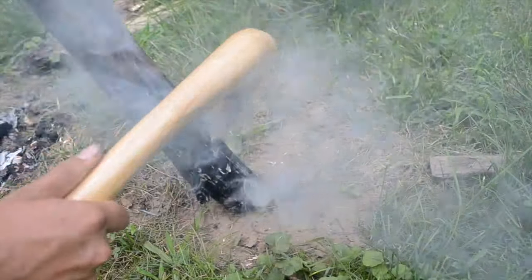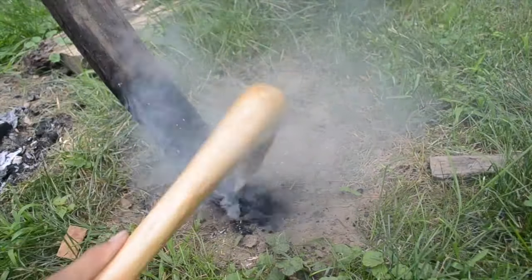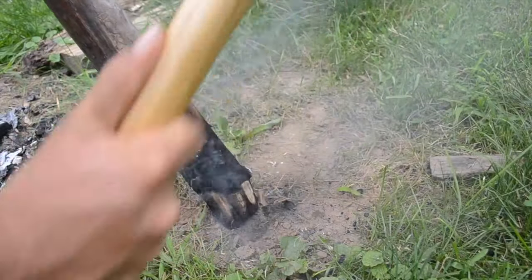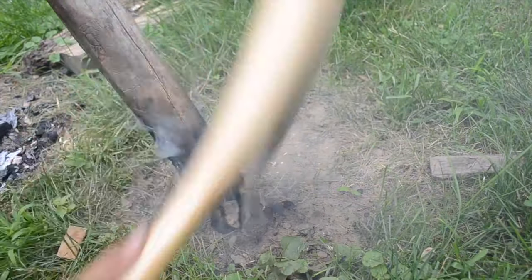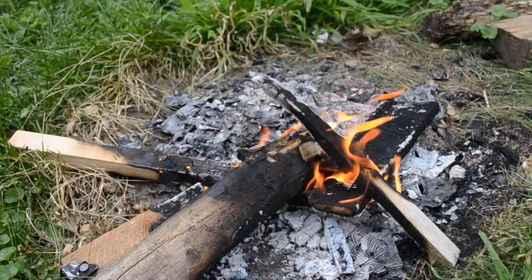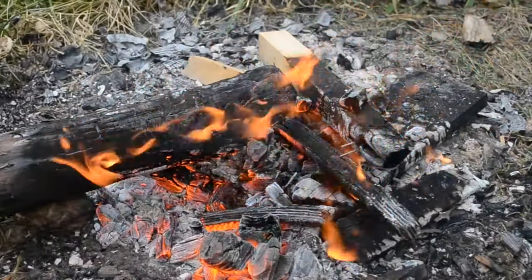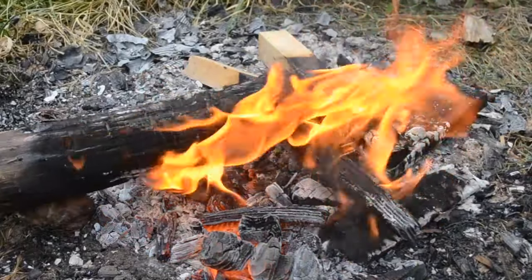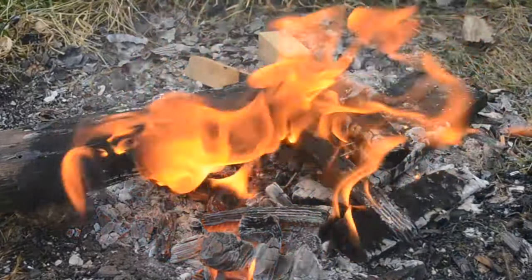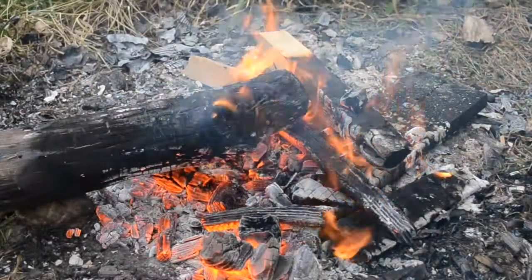Once the outside was good and charred, I took it out of the fire and chipped off all of the charred wood with my antler axe. The antler axe was very effective for this. Then back in the fire to char off the newly exposed wood. Blowing on the fire to increase the temperature speeds the process up a lot, but it does kind of defeat the point of saving effort. It's also easy to inhale some smoke if you're not being careful.